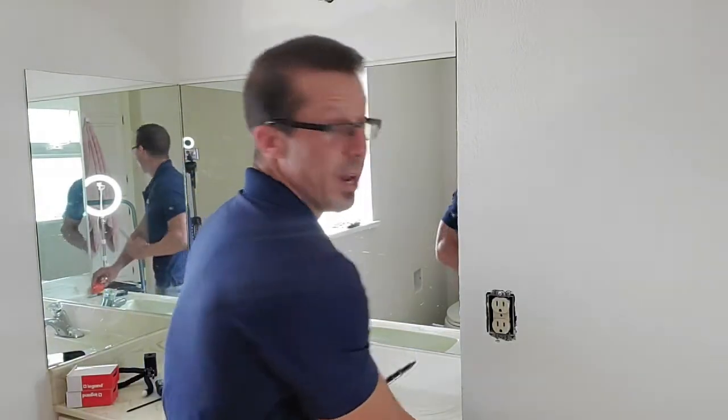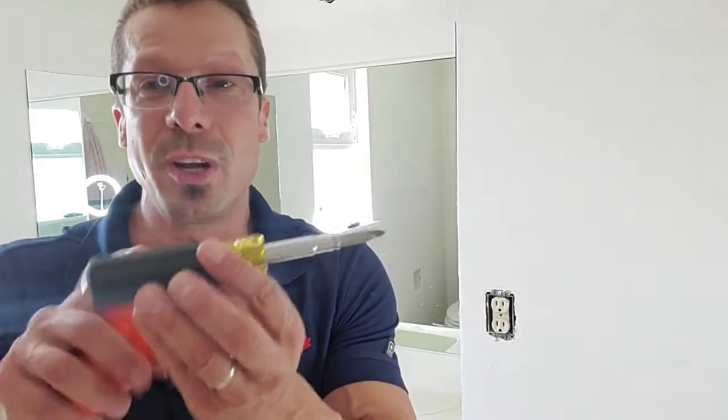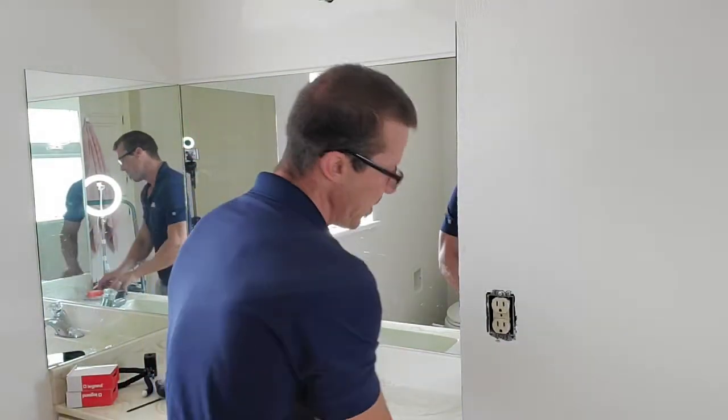For this project, we're not going to need a whole lot of tools. We're going to need a screwdriver — it's good to get one with an insulated handle — an outlet tester, possibly some electrician tape, and maybe some needle nose pliers.